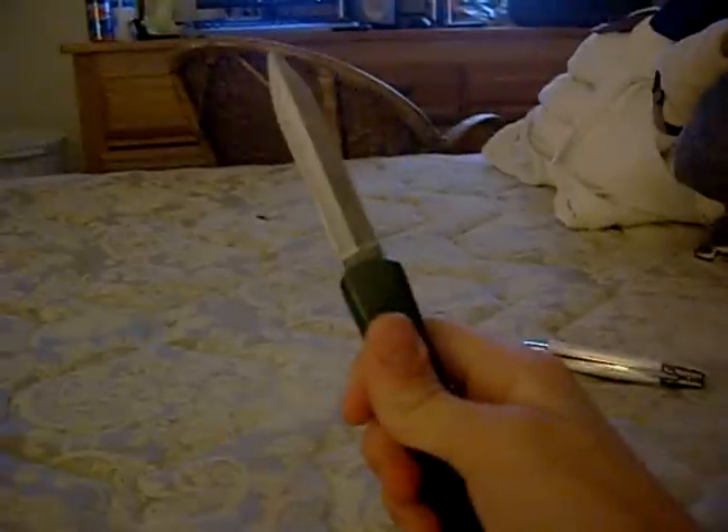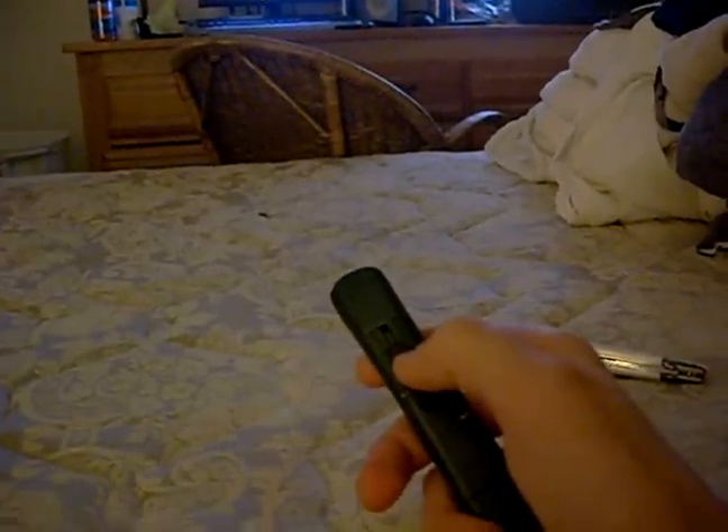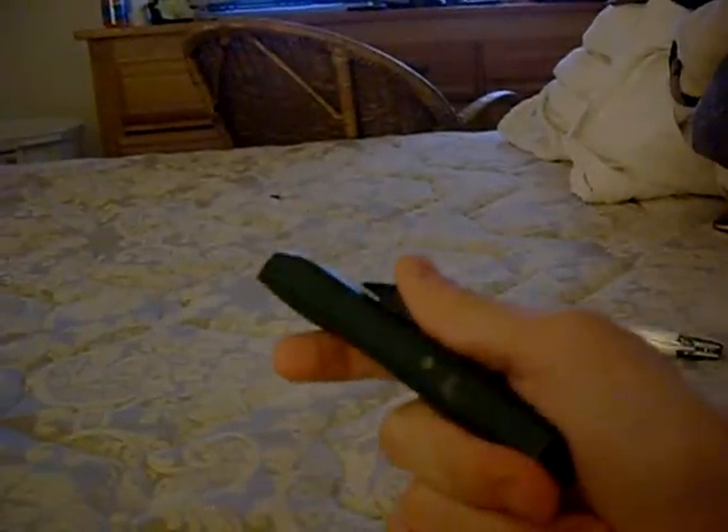Cool knife plus cool person equals a hell of a lot of cool. You should get it — it's great.